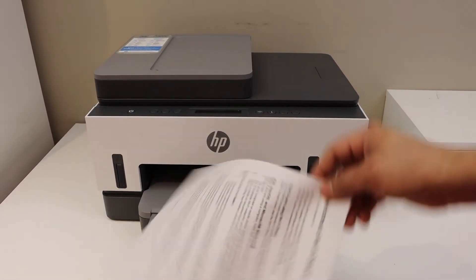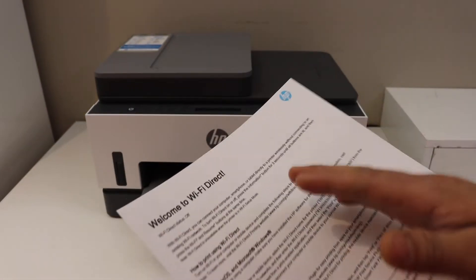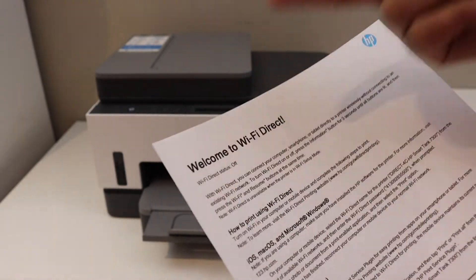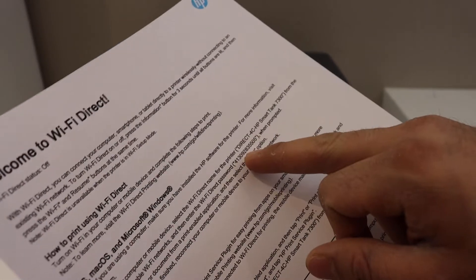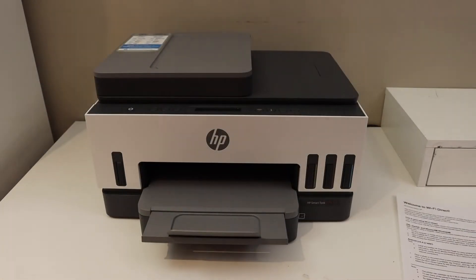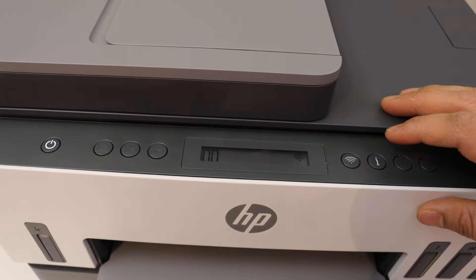This is the Wi-Fi direct page — it displays the status of the Wi-Fi direct. Here we can see it says Wi-Fi direct is off, so we have to switch it on. It also displays the name of your Wi-Fi direct and the password.